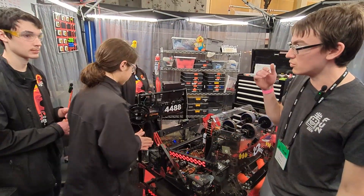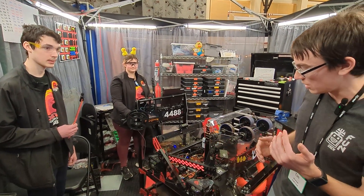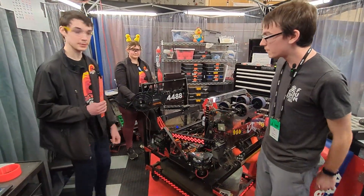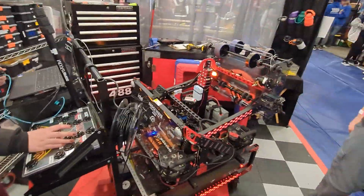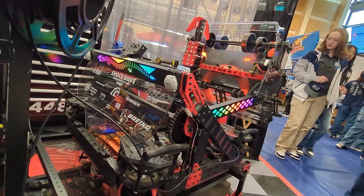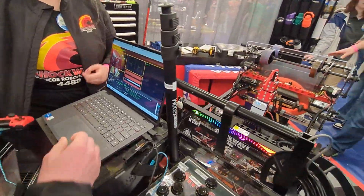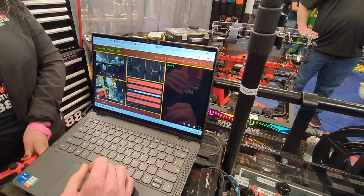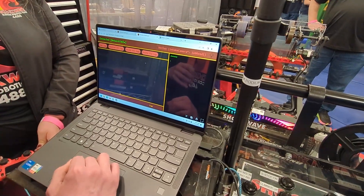Now we're going to move over to our programming team — Zach — to learn a little bit more about the LEDs and the dashboard for the driver. If you come over here you can see a dragon displayed on the LEDs, and if we run the climber you can see all the LEDs turn rainbow. Over on the driver station you can see a custom dashboard which can be used during competitions and is more robust than Shuffleboard. It also includes debug tools like a log viewer and a console.